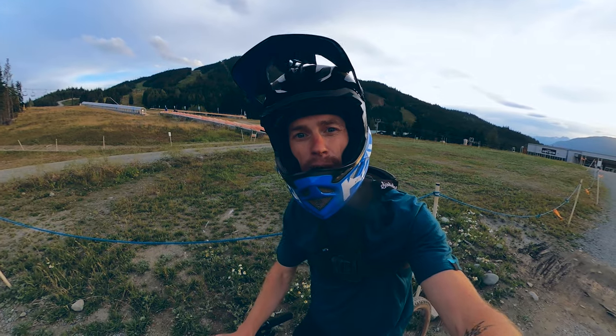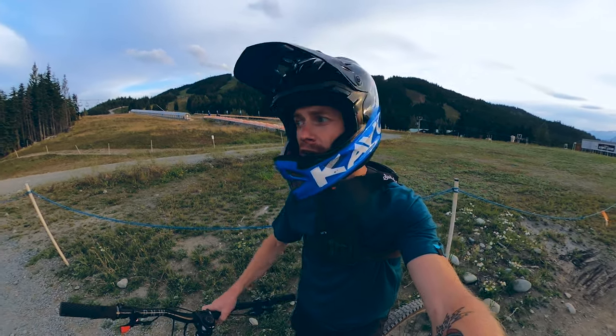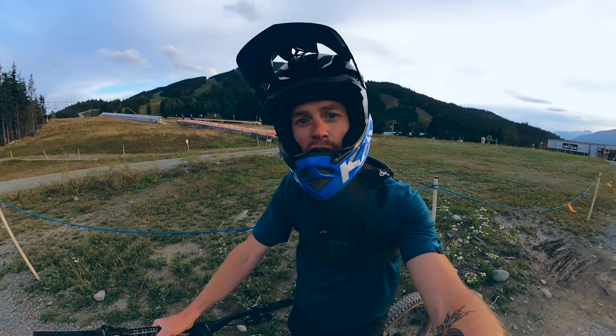What's up everybody? Welcome back to the channel. I'm up here again at Whistler Bike Park and I'm going to give you another top to bottom trail video. This time on Crank It Up, Whistler's main blue flow trail.